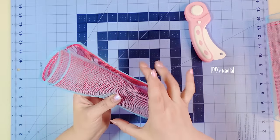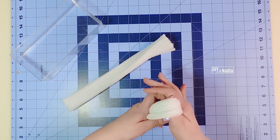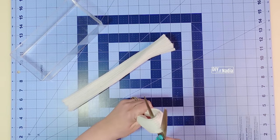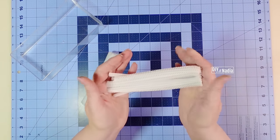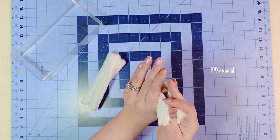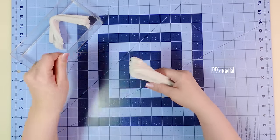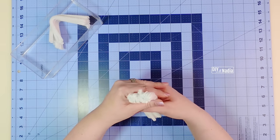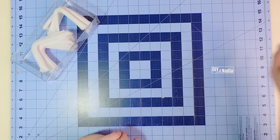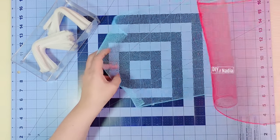Next I'm grabbing my 24 pipe cleaners, folding them in half and cutting them. Your pipe cleaners are going to be around six inches at this point and I'm making little loops. I always love doing this — it makes grabbing it and putting it on the bow so much easier. Now we can get started on making our little bows.